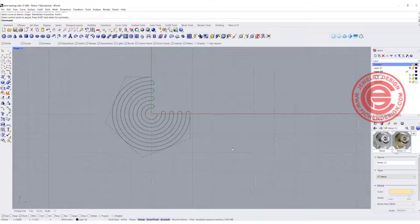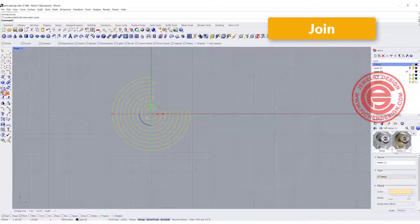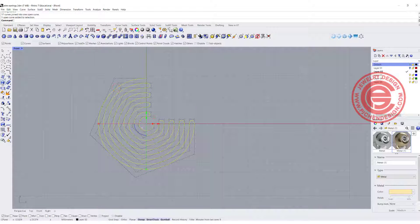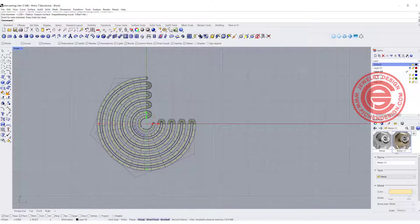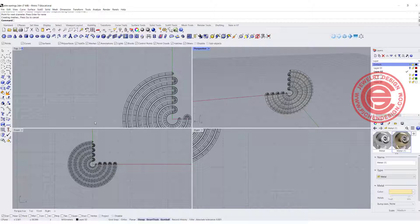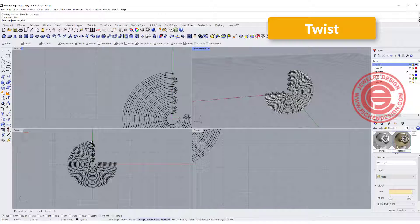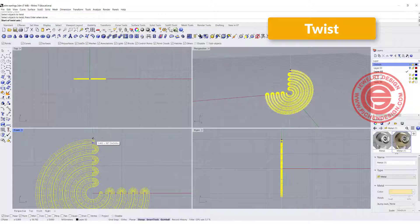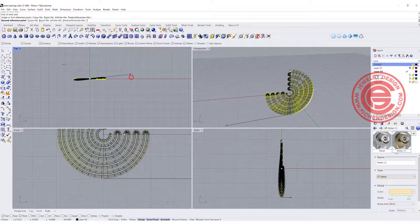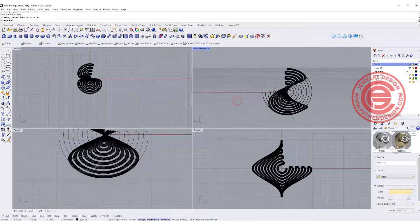So now they become one single curve when you join them together. The problem is if I just pipe this — using the pipe command with a diameter of 1.2 — this is what we get, but don't forget this is still flat. In order to make it twist, you can use the twist command, going from this point to this point, and twist 180 degrees.